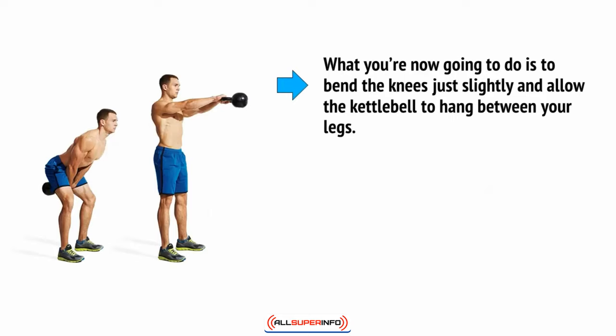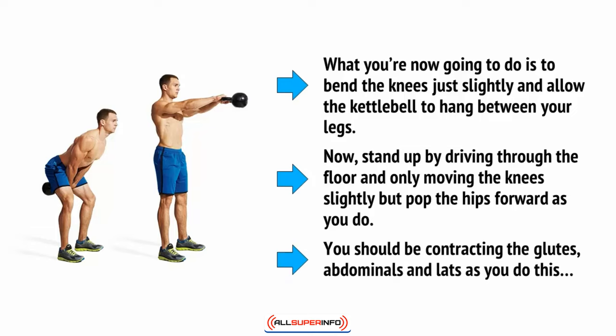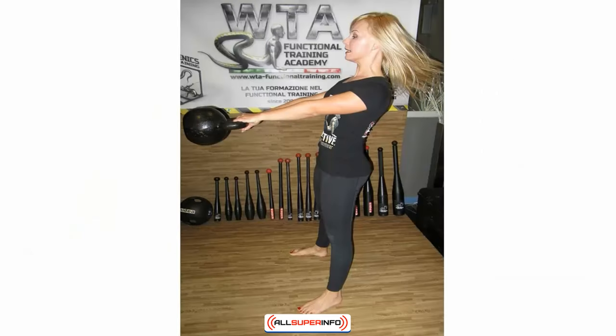You're going to bend the knees slightly and allow the kettlebell to hang between your legs. Now stand up by driving through the floor, only moving the knees slightly, but pop the hips forward as you do. You should be contracting the glutes, abdominals, and lats as you do this, and it should force the kettlebell to swing up into the air in front of you. Your arms remain straight and your legs are almost straight, with the weight hanging at around chest level directly in front of you.